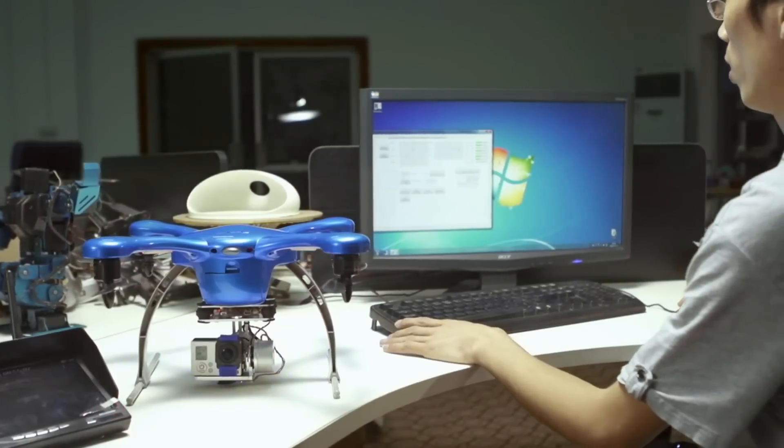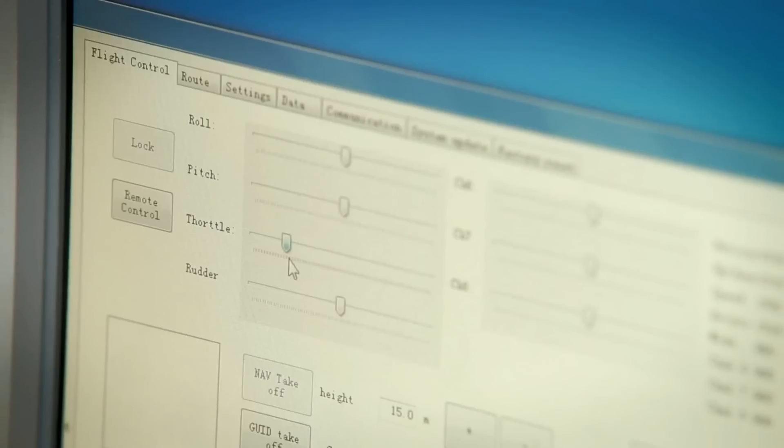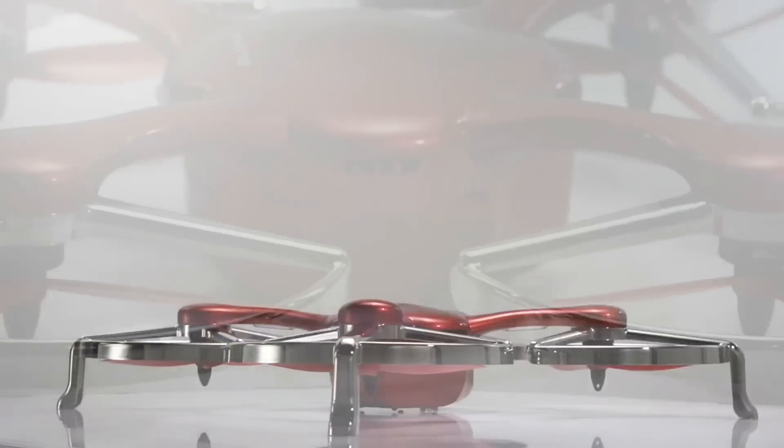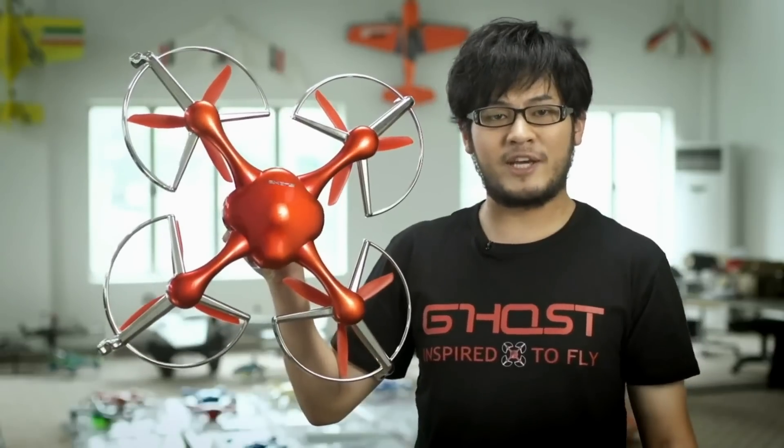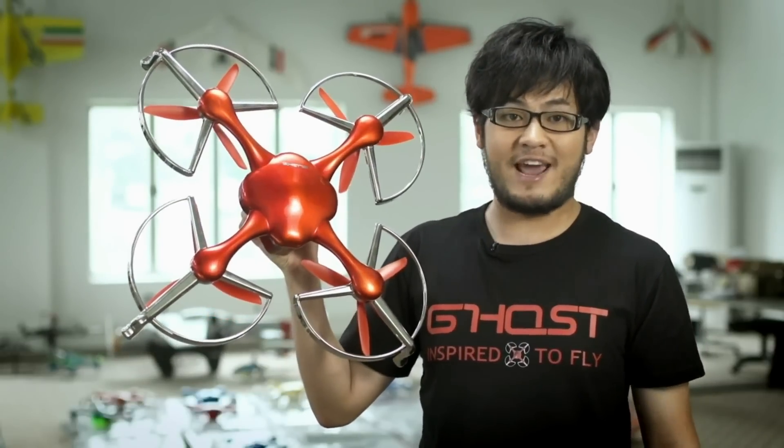The Ghost team members come from both the US and China and have a very diverse background in hardware and software. We want to make drones accessible to everyone and help people create amazing aerial videos. We have finalized the design and now we need your support to take Ghost to mass production and bring the cost down. Back us now and let's make Ghost the world's easiest to fly aerial filming drone, available to everyone.